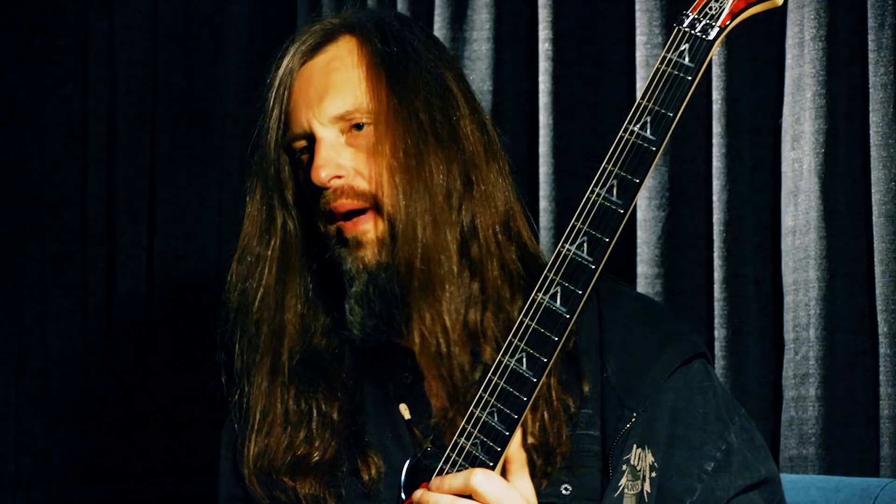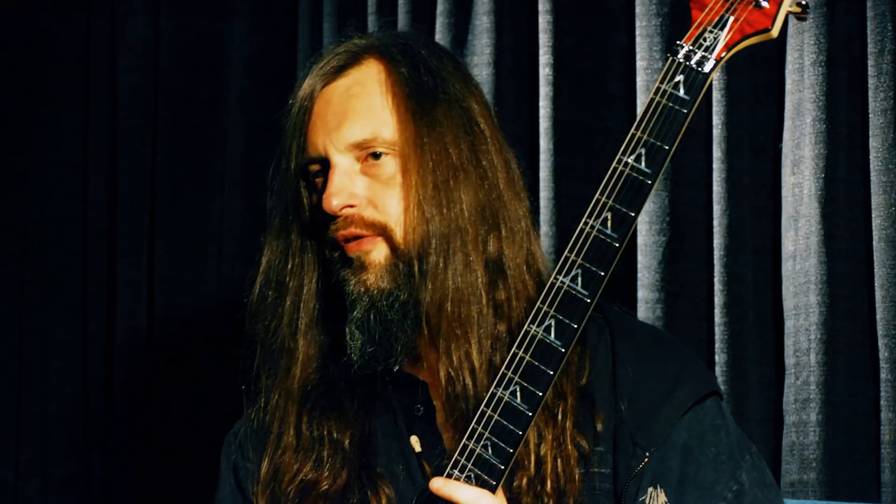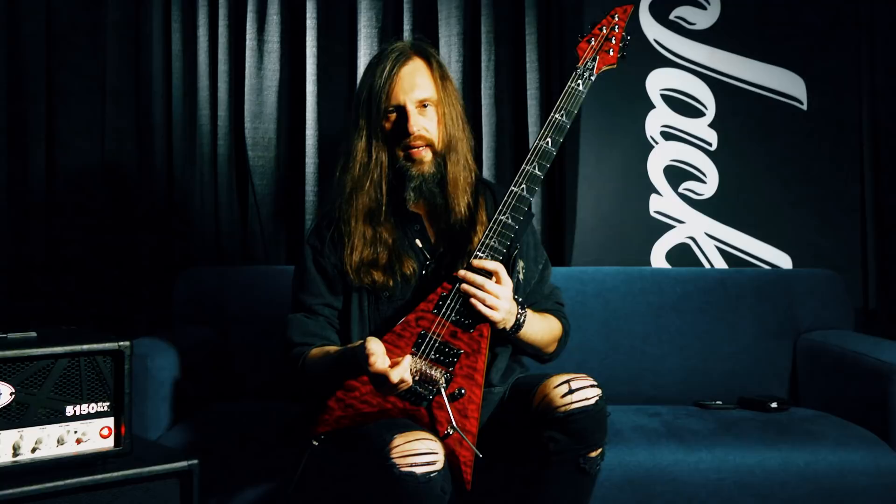I've admired the Jackson guitar for many, many years, with Randy and all the great players throughout the ages. And to be part of that pantheon of artists is really, really great. This guitar is the culmination of the almost 30 years that I've been playing the instrument.